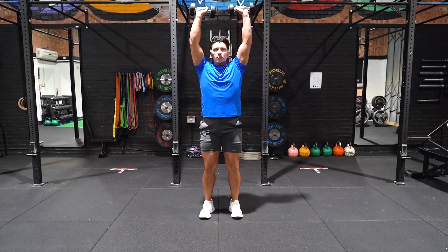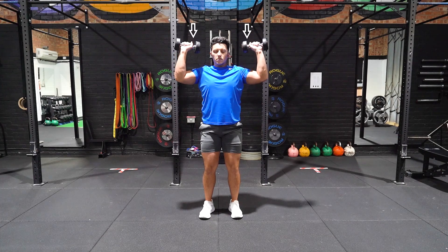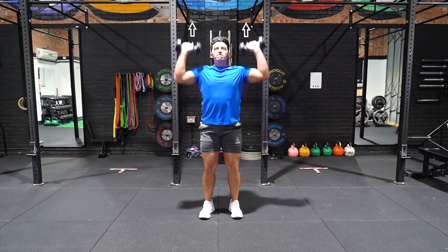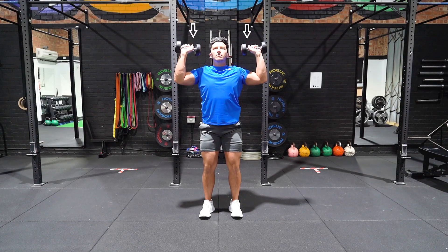Stand feet shoulder width apart with a dumbbell in each hand. Elbows underneath wrists with your knuckles facing the sky. Shoulders at a 90 degree angle. Take a deep breath and keep your core tight.